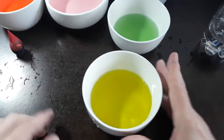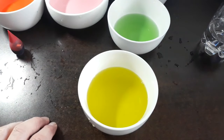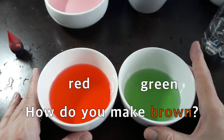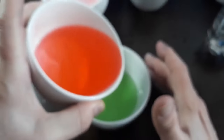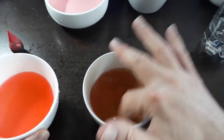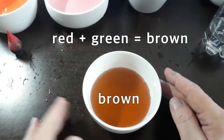And the last one — how do you make brown? We are going to mix red and green together, and you have brown.